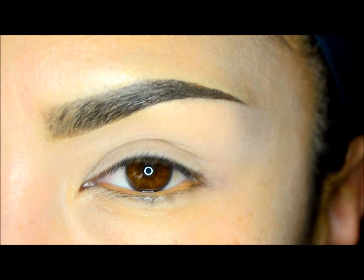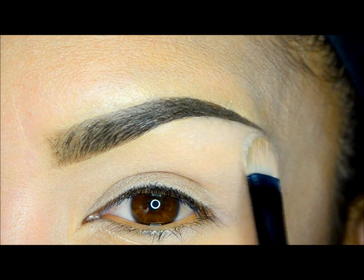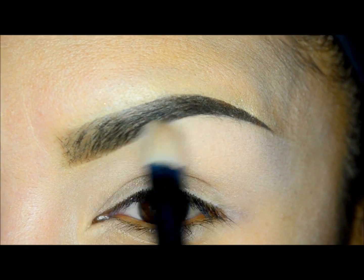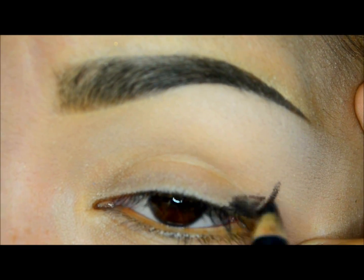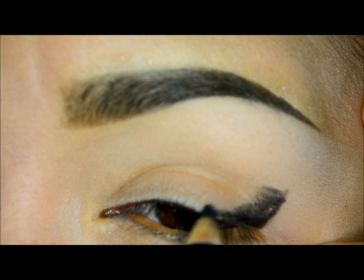For today I will use my Beauty Weapon palette from Motives Cosmetics, applying ivory shadow on the brow bone to highlight this part. Next I will take the kohl eyeliner in onyx to create an eye line at an angle in the last part of my eye towards the center of my mobile eyelid.